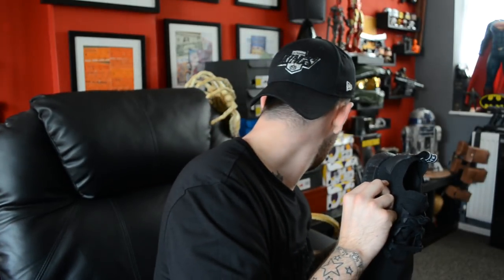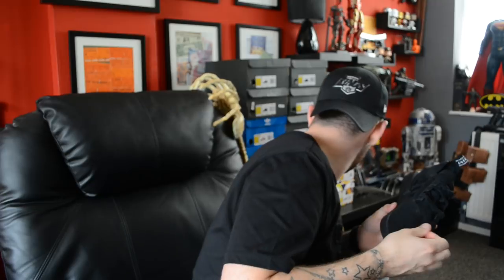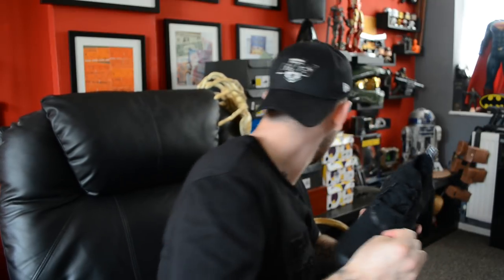I haven't worn these a lot — literally since I got home I had a shower and just stuck these on to try them out. The prime knit is really comfortable, maybe more comfortable than most NMDs I've had. I don't think I've got any NMDs that are actually more comfortable than this.